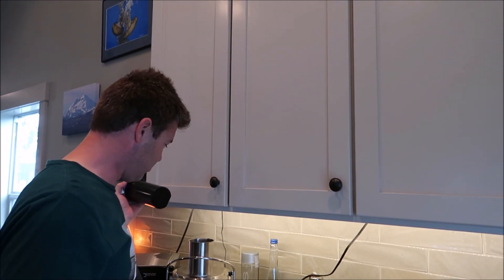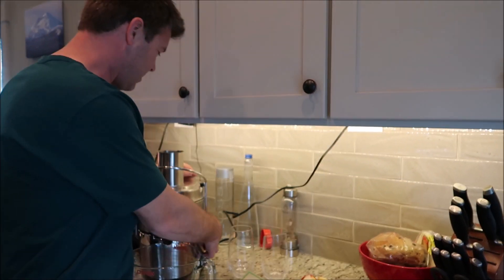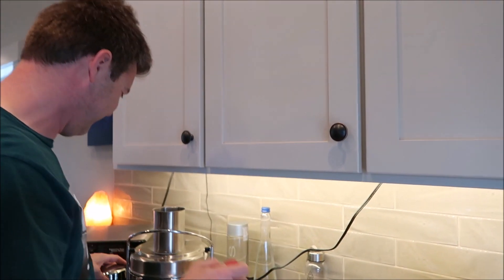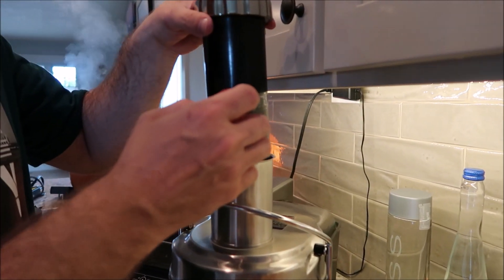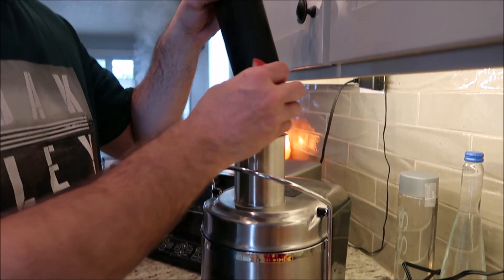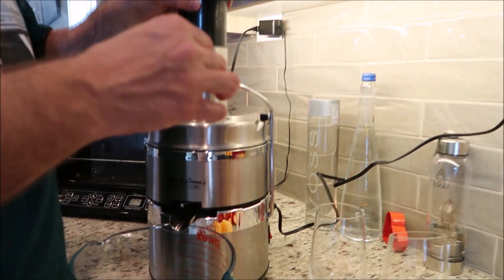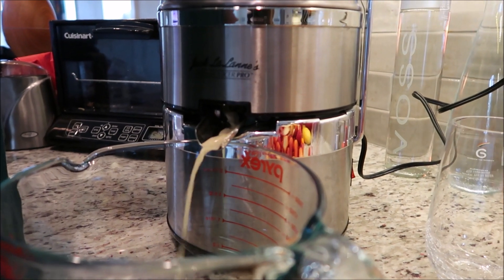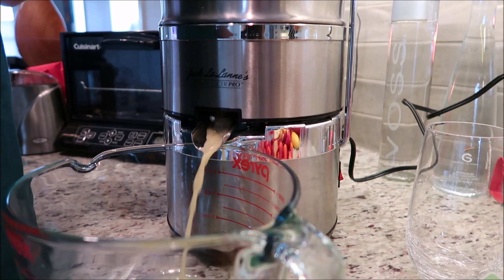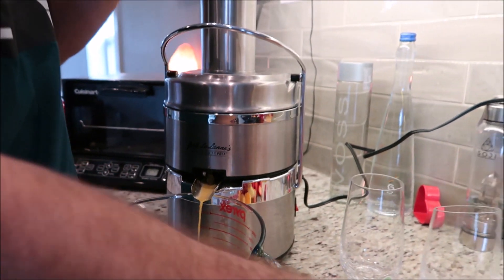I'm calling in Micah to help with the juicing process. We're starting with apple — turn it on. As you guys can hear, that's just the thing rattling a little bit, but it's actually pretty quiet. Throwing them in — out comes some apple juice. Then do an orange. There's some apple juice, and then some orange. Look at that color — super bright. We'll change to orange, and some more apple.